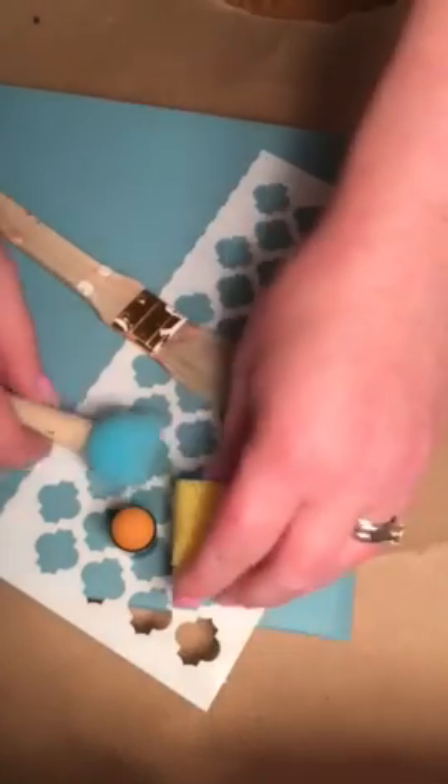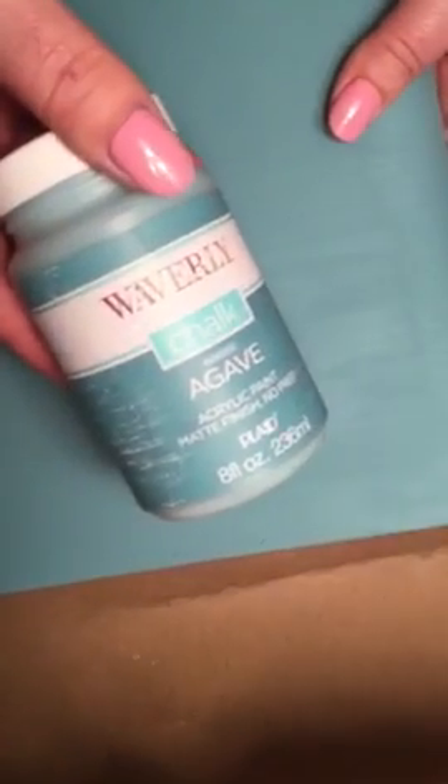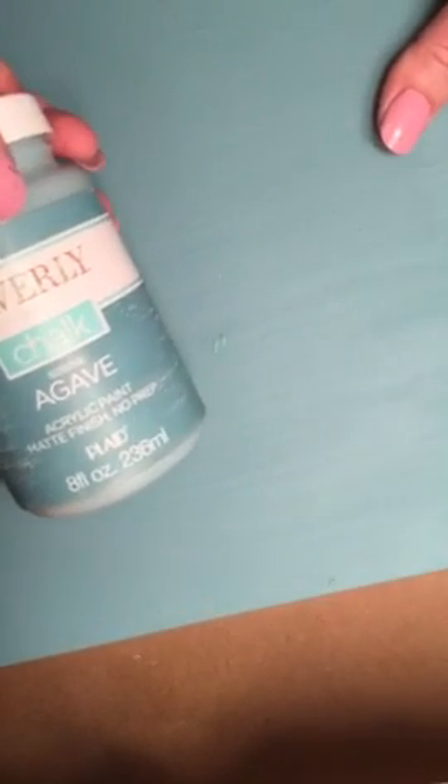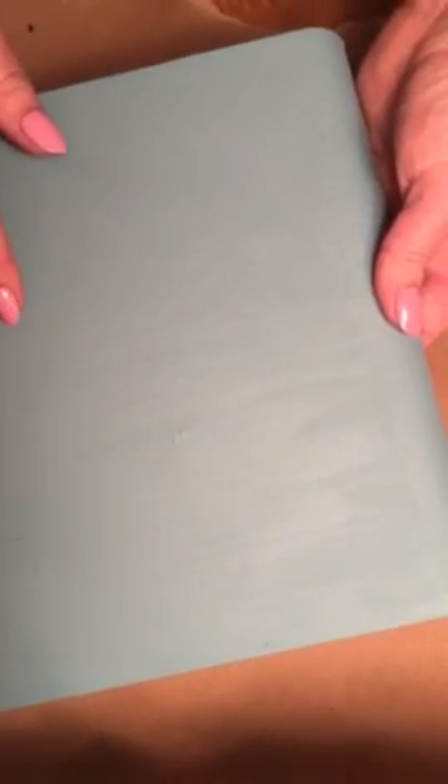Here I have the supplies I'm going to use today. What I'm doing is I am altering a cigar box — a wooden cigar box. The first thing I did was to disassemble the box and paint it the base color I wanted. I painted this in Agave by Waverly, it's a chalk paint that you can get at Walmart in the paint section. It's really good, there's no prep involved, it dries true to what the bottle shows, and I really like working with it.